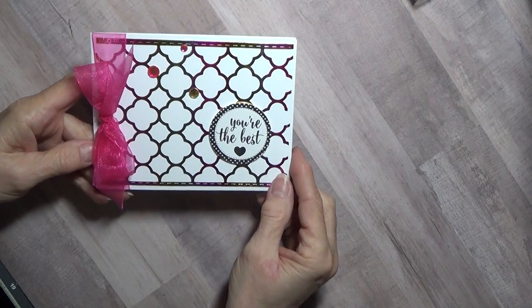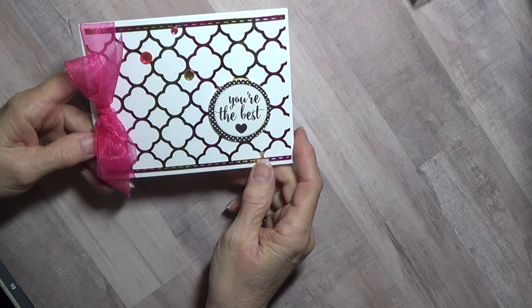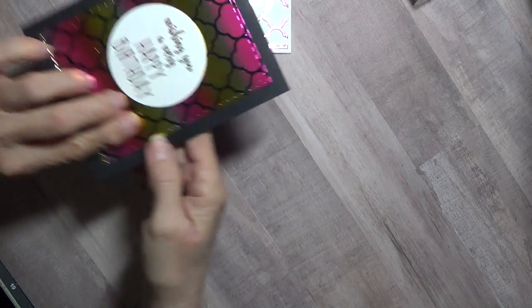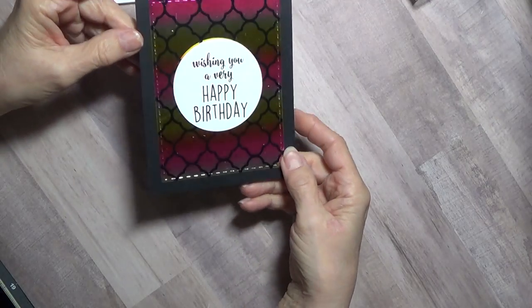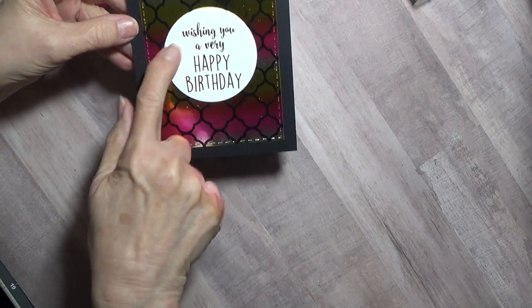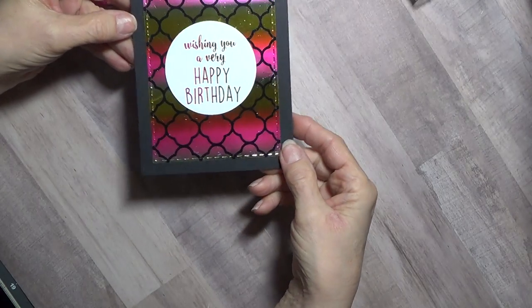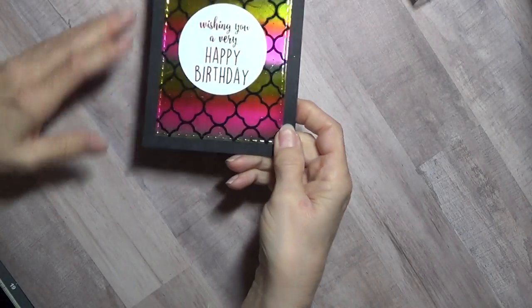This is one of the toner sheets from Gina K — sorry about that, that was my home phone. And then this right here is the negative of this design. I just put it on a black toner sheet and it printed the negative. This is also from the Gina K foil mates — that's what they're called, the Gina K foil mates.